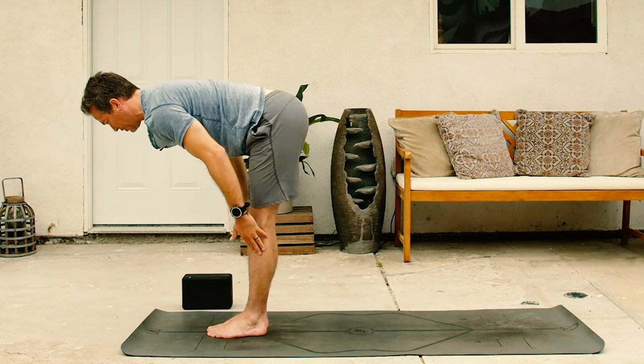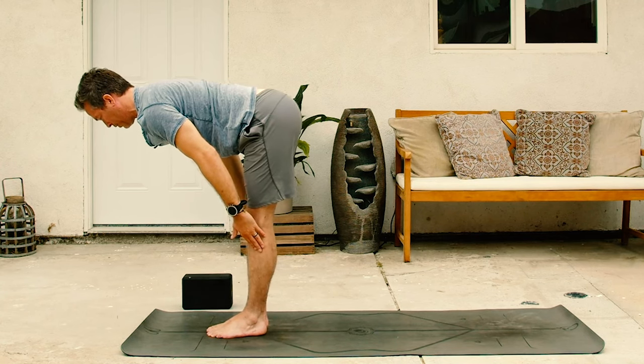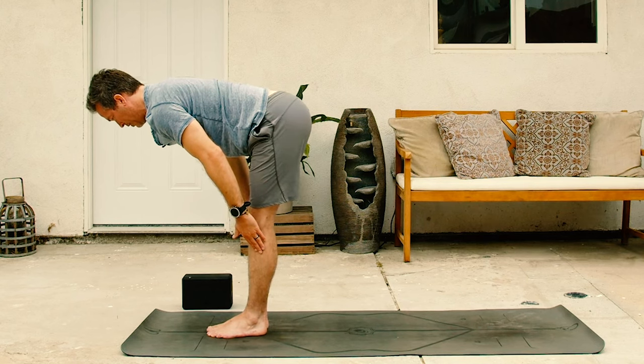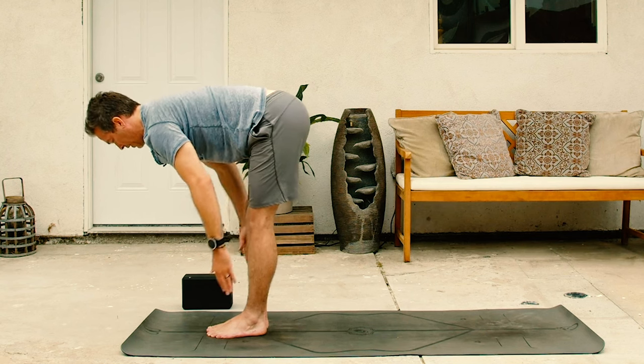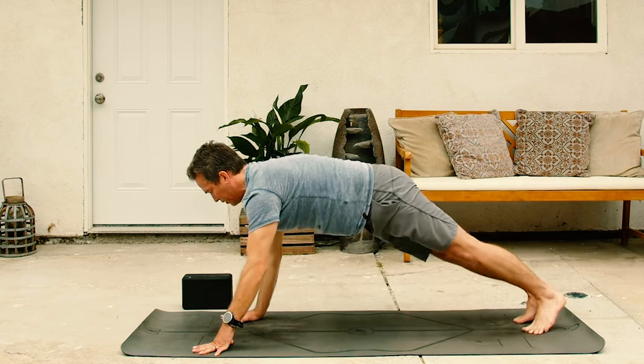Hold the hands to the shins as you take a couple of breaths, extending the heart out away from the lower back, tucking the chin slightly in, keeping that neck long. One more inhale, pull out a little further and then exhale, plant the hands, step back to plank, upper push-up position.